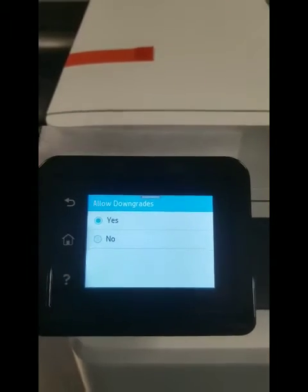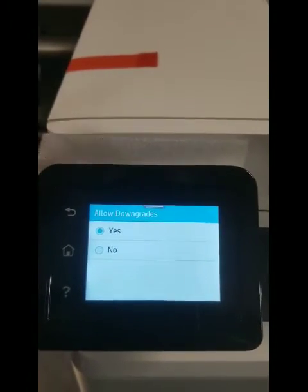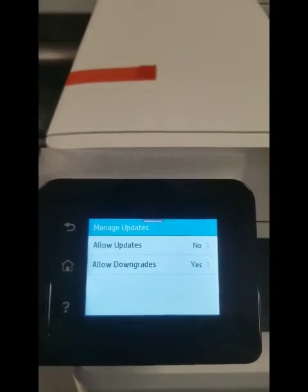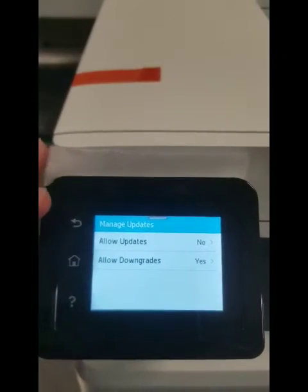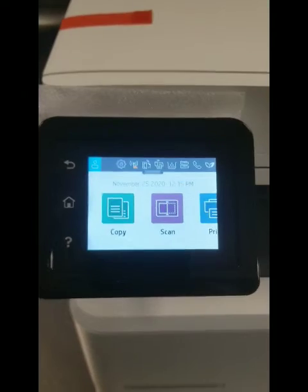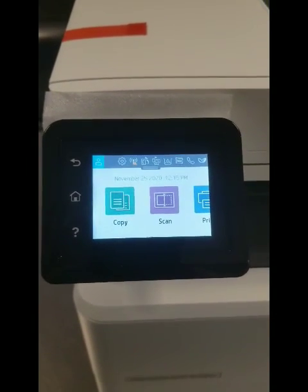For 'Allow Downgrades', leave that on, just in case the printer does get a firmware update. This will help you downgrade the printer, and we can do that here at the store. That's all you do. Any questions, give us a call here at the store: 205-822-6767.